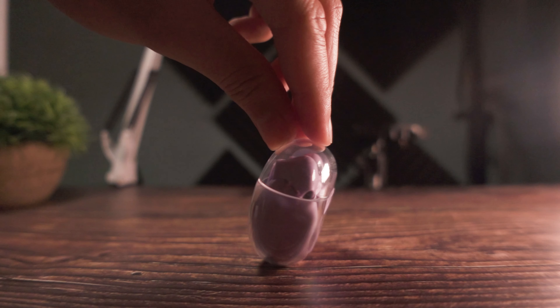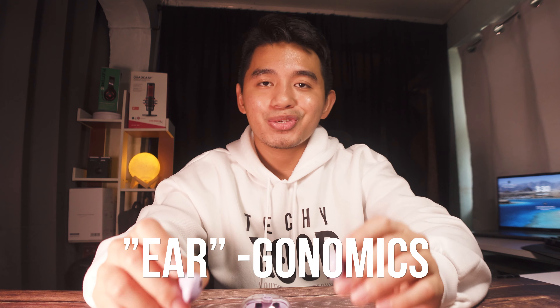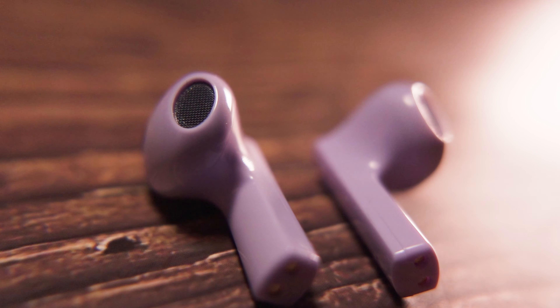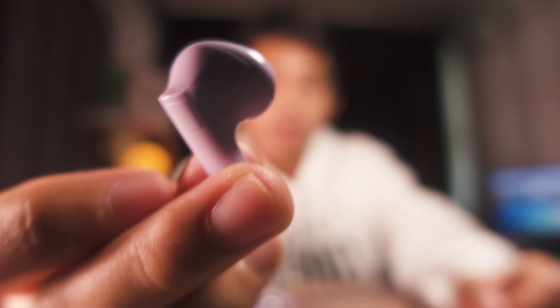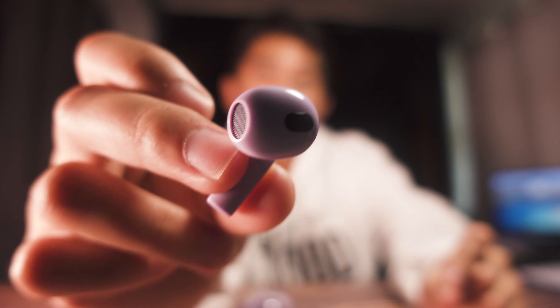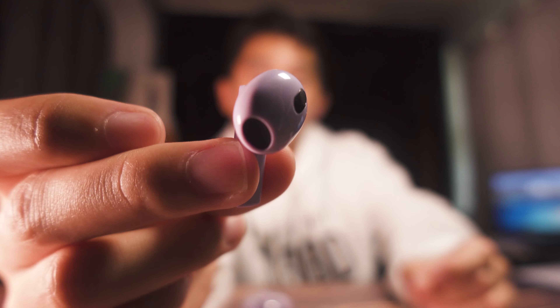One thing that needs to be improved is the ergonomics of the Plextone T2 TWS earbuds. When putting them on, it's actually quite comfortable. However, they don't fit that well on my ears, so they slip out quite easily with just a little bit of movement and could fall without you even noticing, especially during intensive movements. For those with a smaller ear type, this would most likely fit very well. But if you have a moderate or medium-sized ear similar to mine, you will likely experience the feeling that it doesn't hold onto your ears that much.